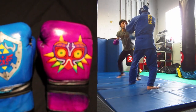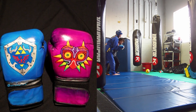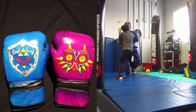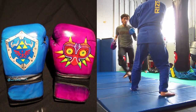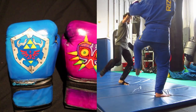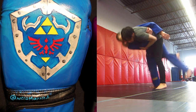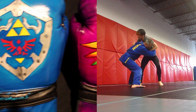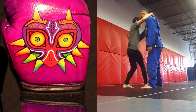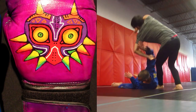My initial idea was the Hylian shield from Ocarina of Time and maybe a Samus helmet on the other one, but I eventually decided to do Majora's Mask because I like the design and thought it would be cool to make them match as a pair of N64 era Zelda games. So without further ado, I'll get into the process of how I did these.